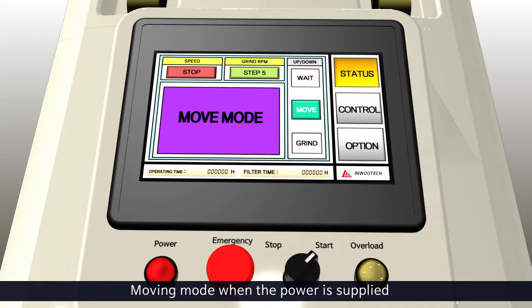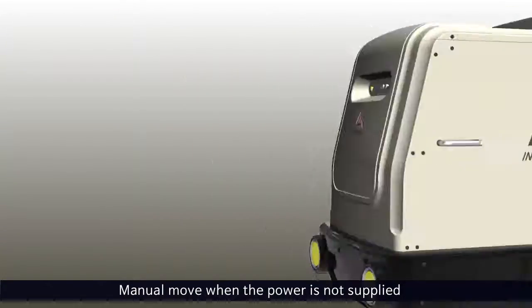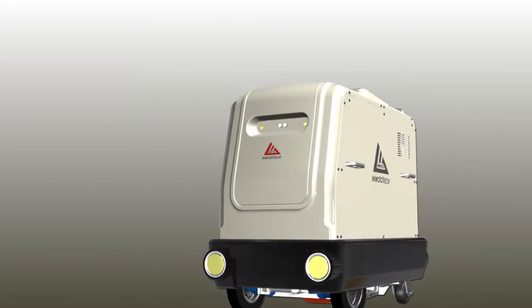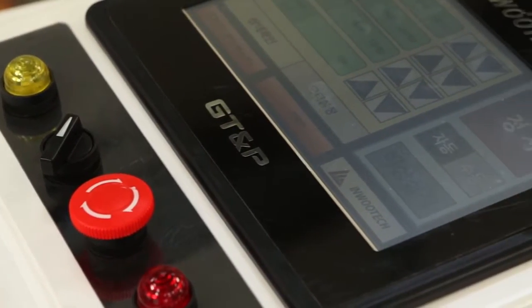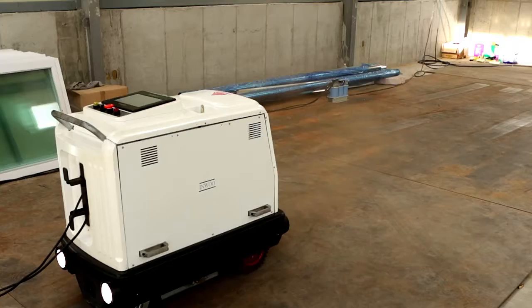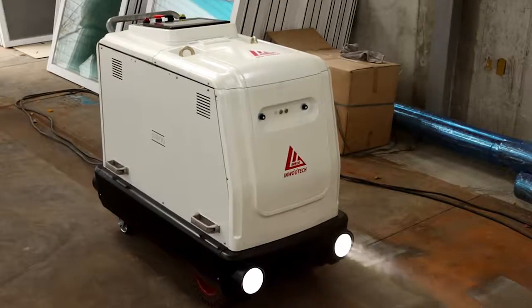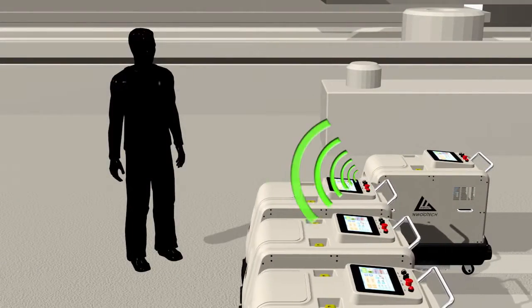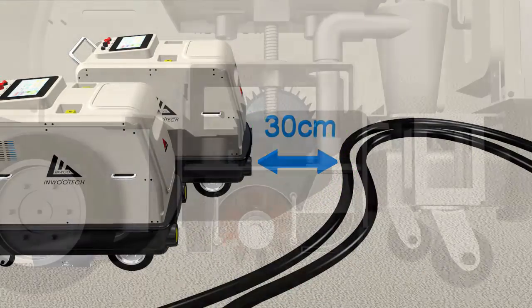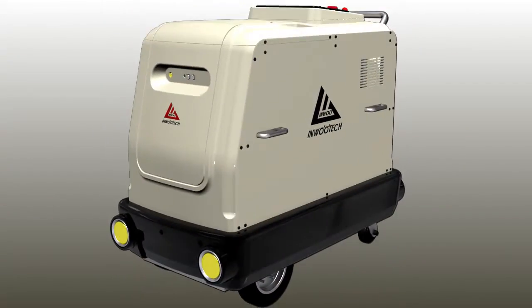Finally, it is easy to move the surface flap wheel sanding and dust collecting robot while it is plugged. The robot can also be moved manually when it is not plugged, as the clutch is off. InuTech's surface flap wheel sanding and dust collecting robot ensures the health protection of workers as well as high efficiency, resolving the problem of dustiness and grinding operation with enhanced quality while providing an efficient grinding operation environment.